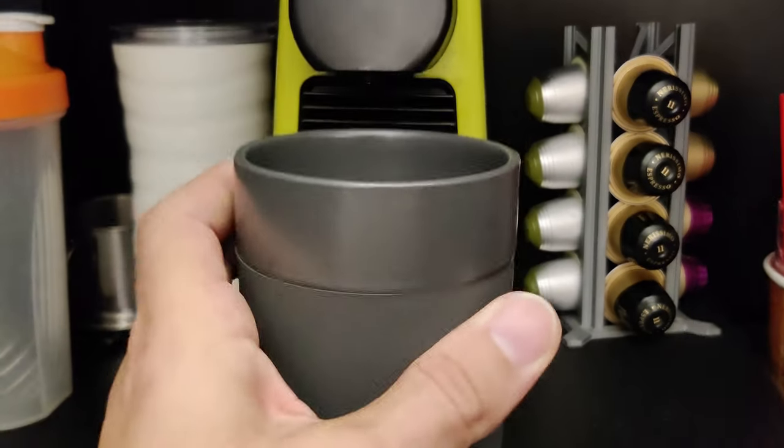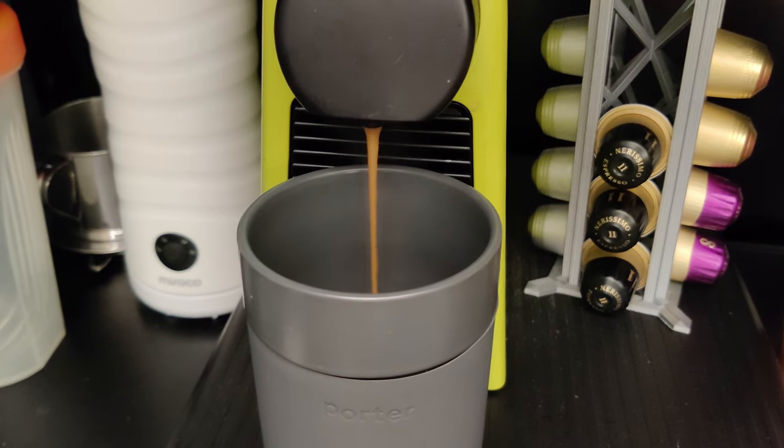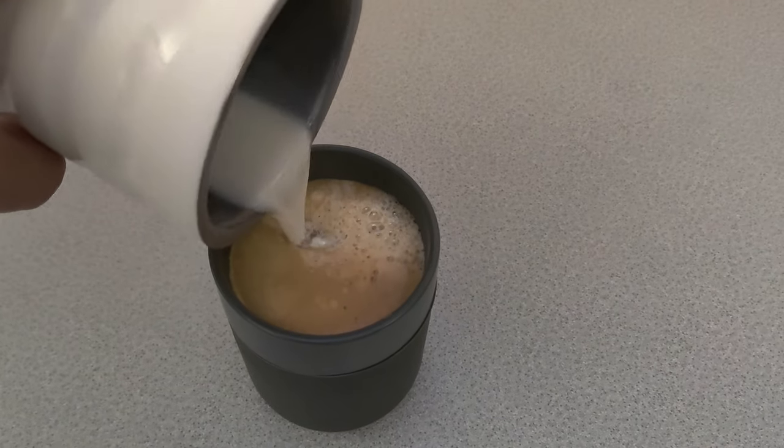I drink coffee every day, and I'm going to make some now. It's small enough to fit underneath my Nespresso coffee maker. This 12 ounce cup is the perfect size for a cappuccino.